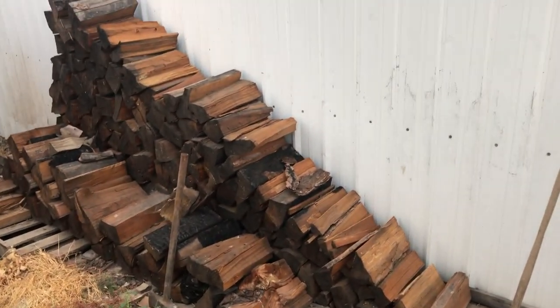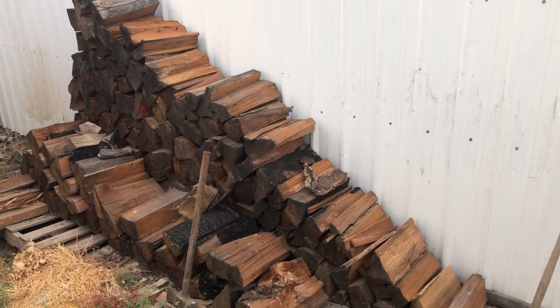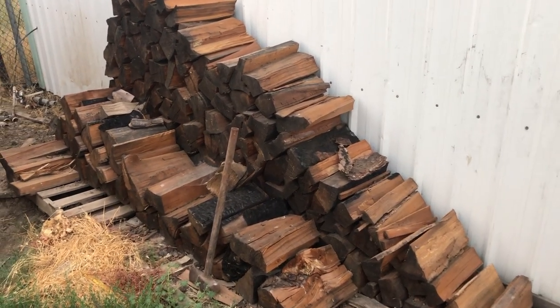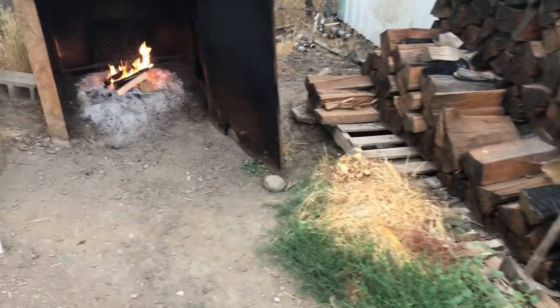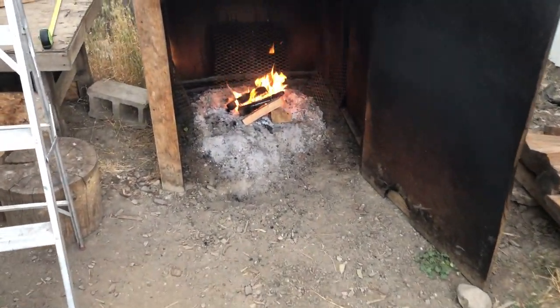Next to my shop I have my tamarack stacked up, which keeps me warm in the winter. It's also what we're starting to build upon, and it's very important to have both of these woods.